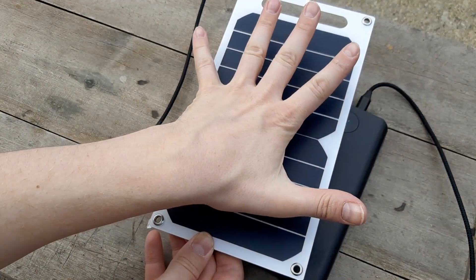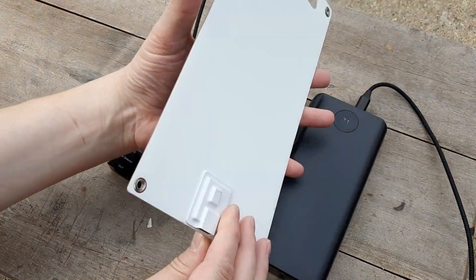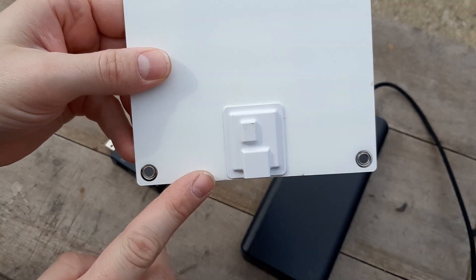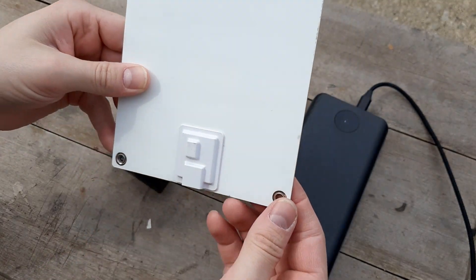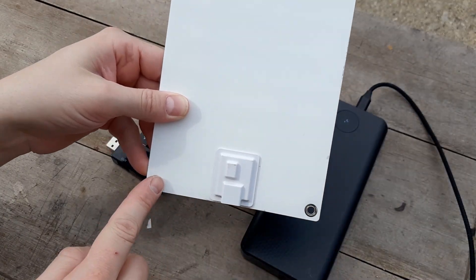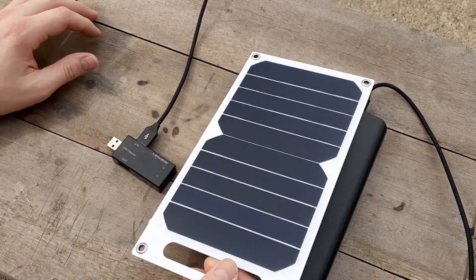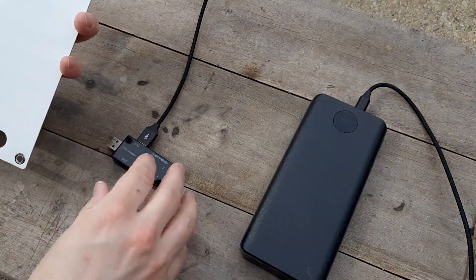This panel is about 10.2 inches — about the size of my hand — by about five inches. That is the waterproof USB voltage regulation circuit there. We've got little corners for mounting, and it came with some carabiners and suction cups, which is kind of cool. Pretty nice design and features. Let's read the specs.